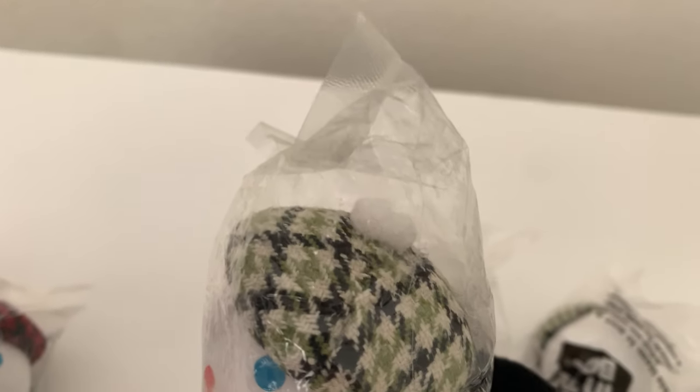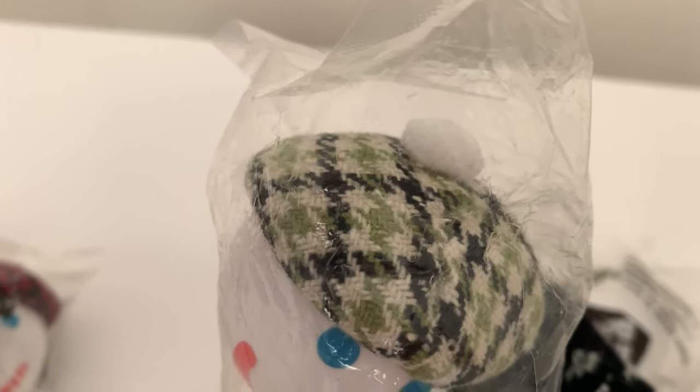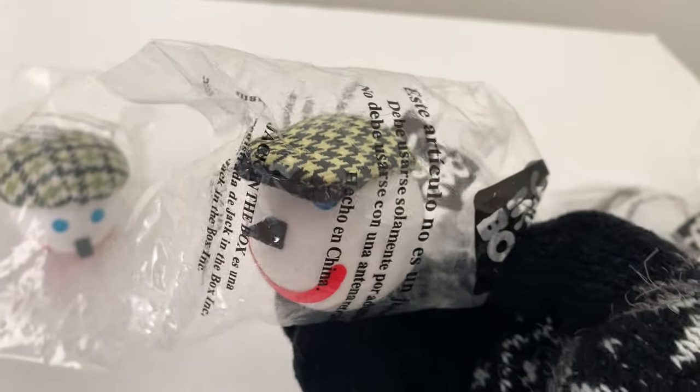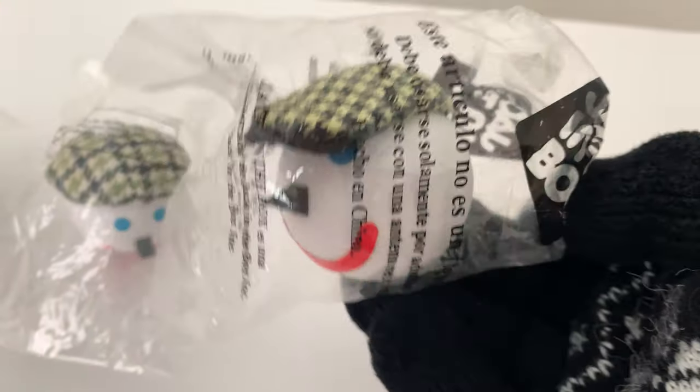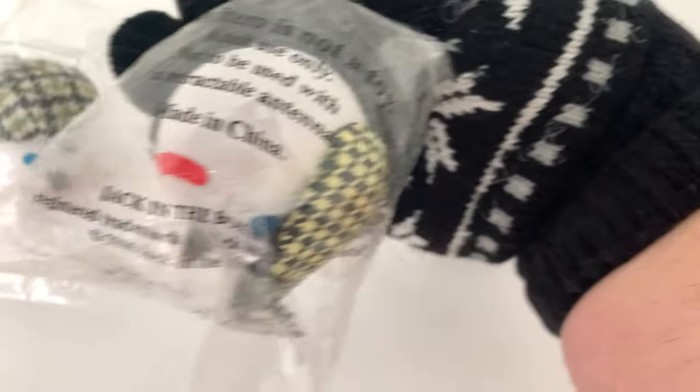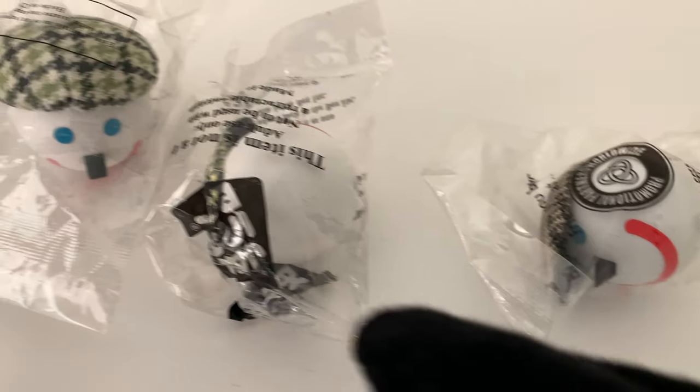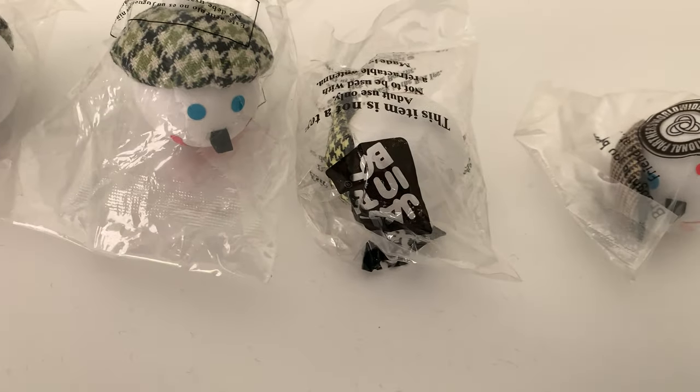These are nice though. The green ones come in different shades — dark green and light green. The houndstooth pattern is nice. And I have this one right here: the yellow and black houndstooth pattern, really nice too. This one was 2006, so I'm assuming there was a convention in 06 where Jack-in-the-Box gave these away.